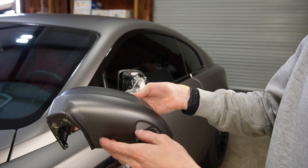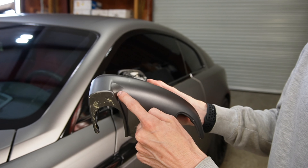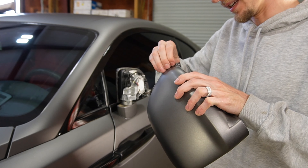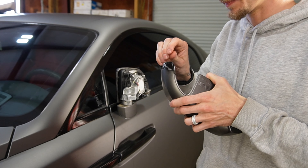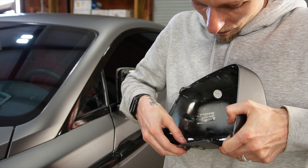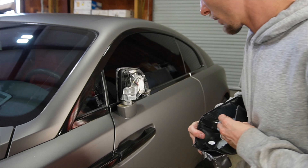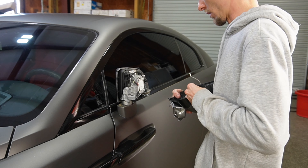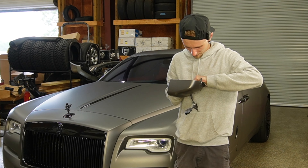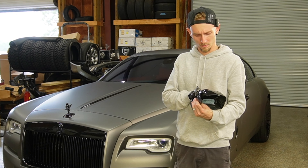Whoa, okay — oh no. There is adhesive promoter on every edge of this mirror cap. I really hope that's not the case for the rest of the car. Honestly, this is probably going to be bad. The rest of it is pretty good though — it's not peeling any paint, thankfully.